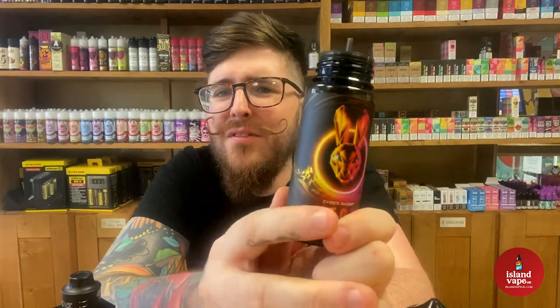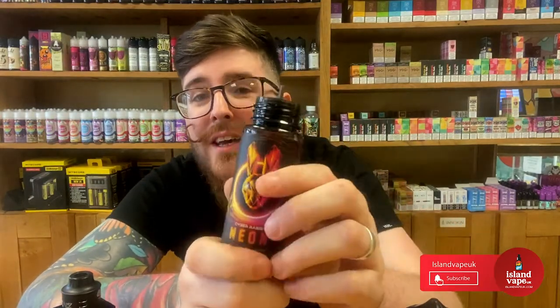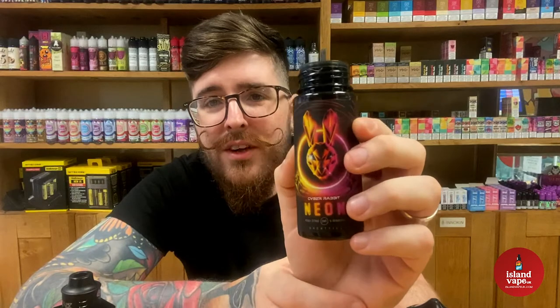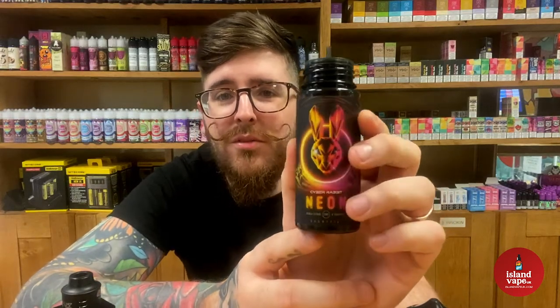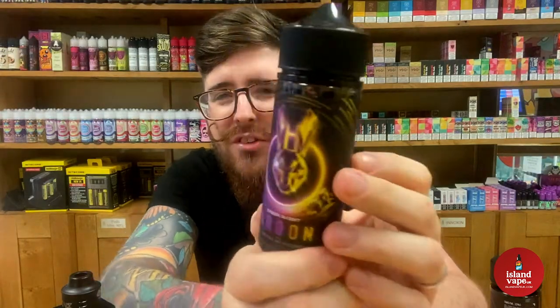I'm going to score this one 7 out of 10 for me. It's very good flavor but I think it would sell very well and be quite a popular juice - it's just not personally for me. It's still an incredible flavor - you get the peach on the inhale and then that really tarty sour grapefruit on the exhale. Something different! So let's try the next one - lemon citrus and blackcurrant. Oh, I love a blackcurrant flavor!